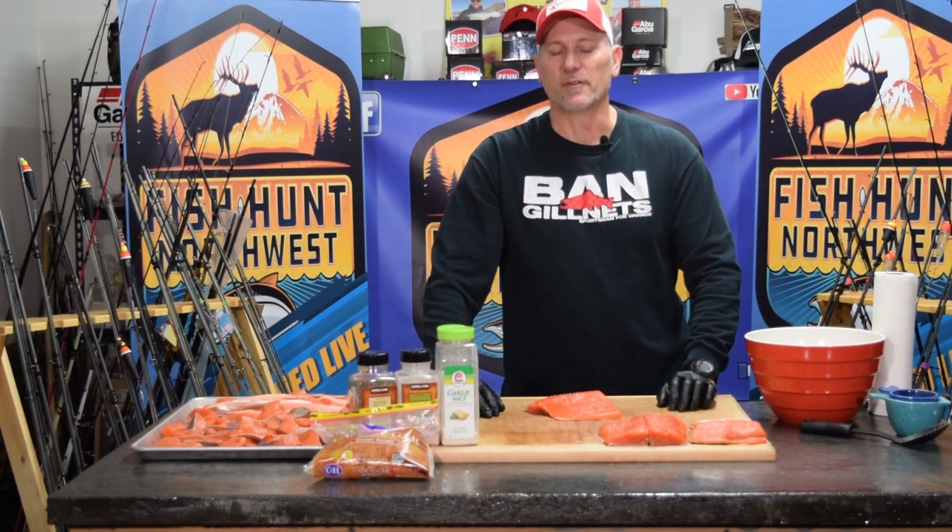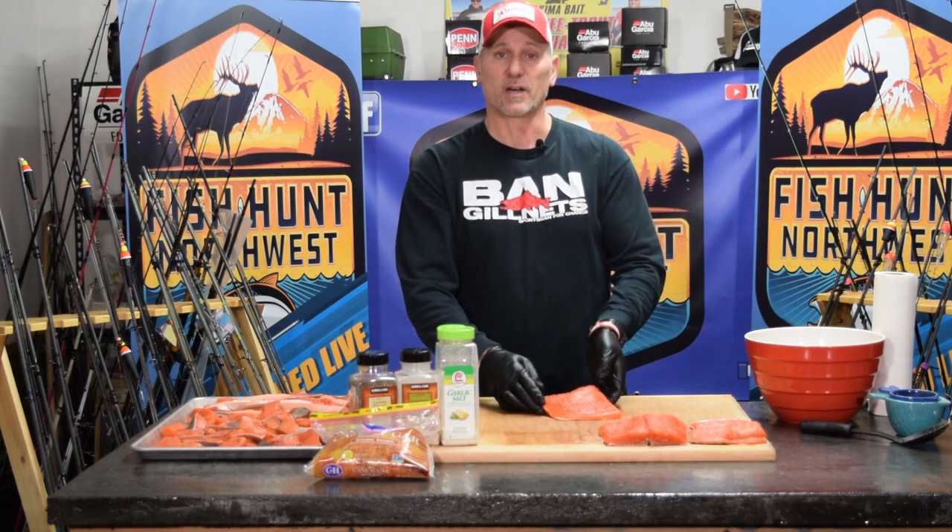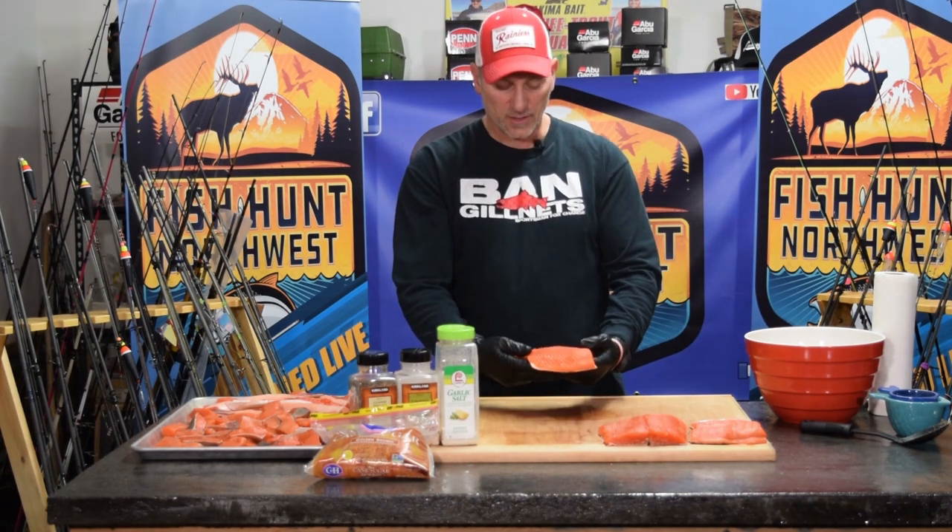Hey guys, Dwyane England here with FHN in the Bait Lab, and today we're talking about prepping, brining, and smoking fish. Today we're actually doing some coho salmon, or silver salmon. This fish was caught this past fall, was vacuum packed and in the freezer, took it out last night, and now I'm going to get it ready for smoking.